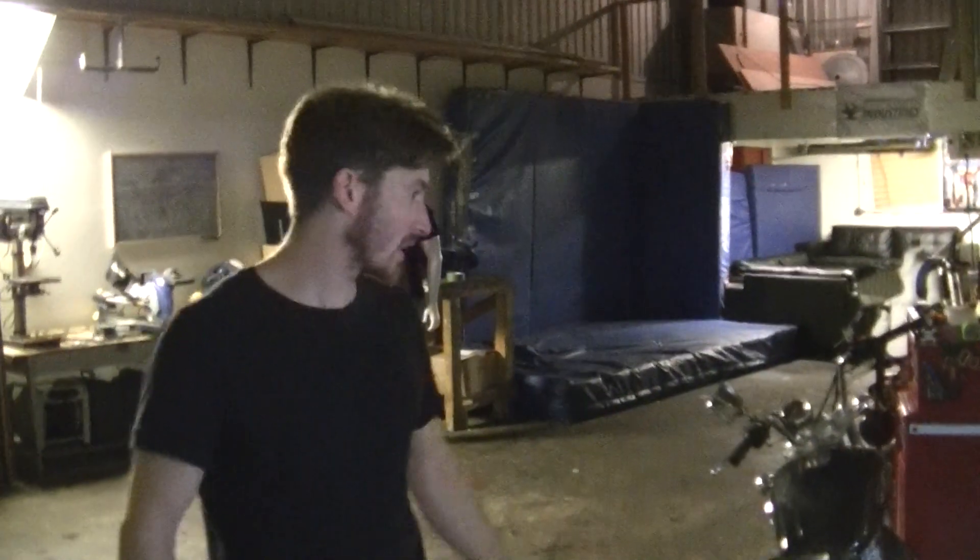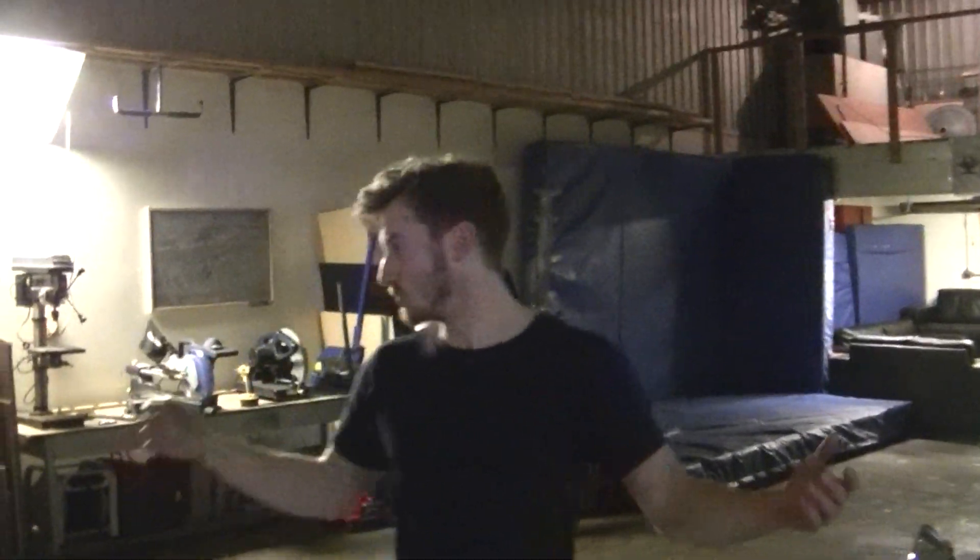Hey guys, quick exoskeleton update. So I've been cleaning up the garage, tidying it up. I've still just only moved in, but it's starting to look like a workspace, which I think is awesome.